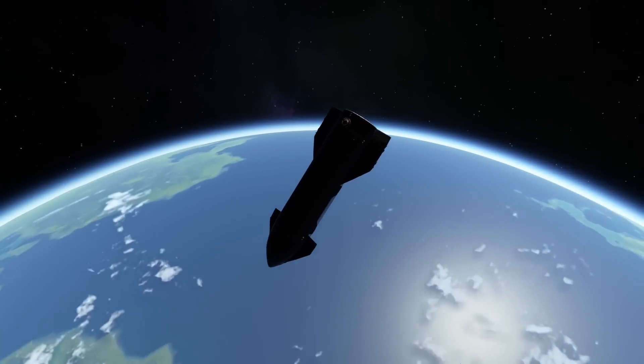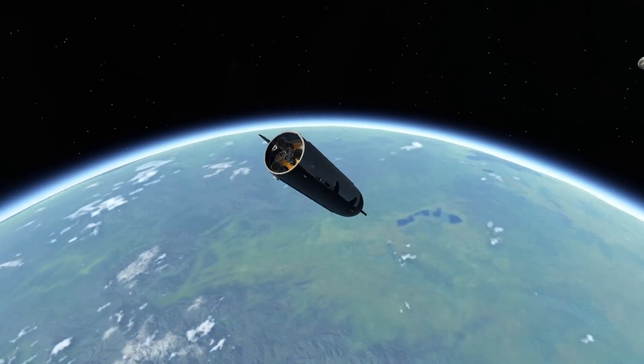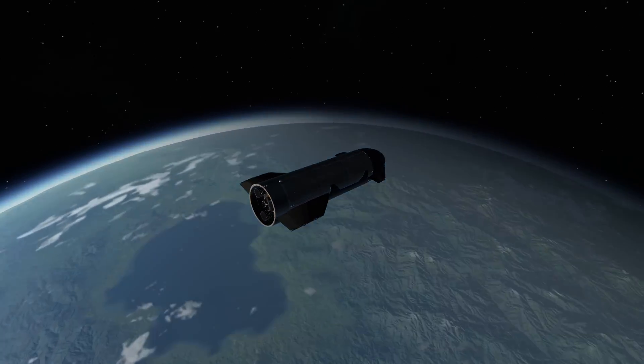In this video, I'll be showing you how to make a realistic Starship recreation in Kerbal Space Program 2, and hopefully one that goes a bit better than the real launch.